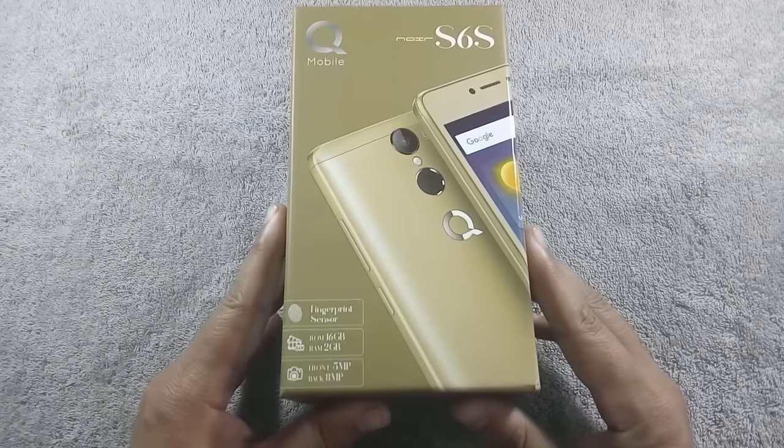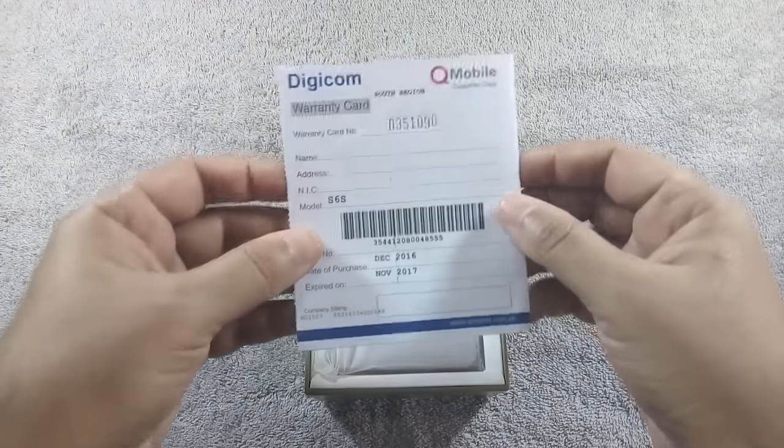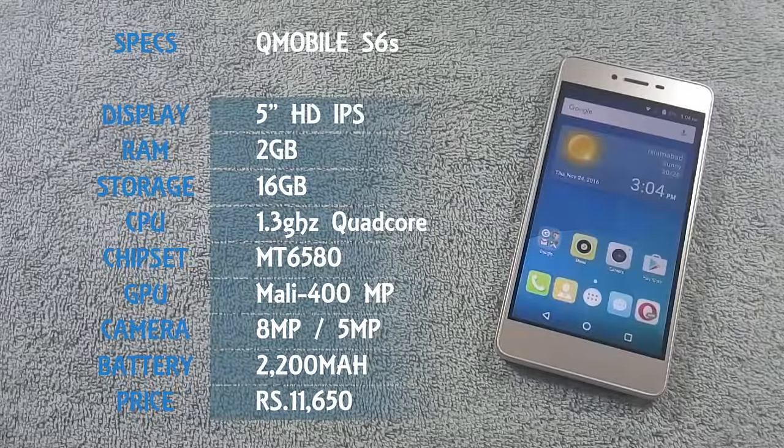I have already made an unboxing video of the Q-Mobile S6s, and I recommend you to watch that video as well. The Q-Mobile S6s is the latest phone from Q-Mobile, which is a slimmed-down version of the Q-Mobile S6. The phone has a 5-inch HD IPS display with 720p resolution, 8MP back and 5MP front camera, and is powered by a 1.3GHz quad-core processor coupled with 2GB of RAM.